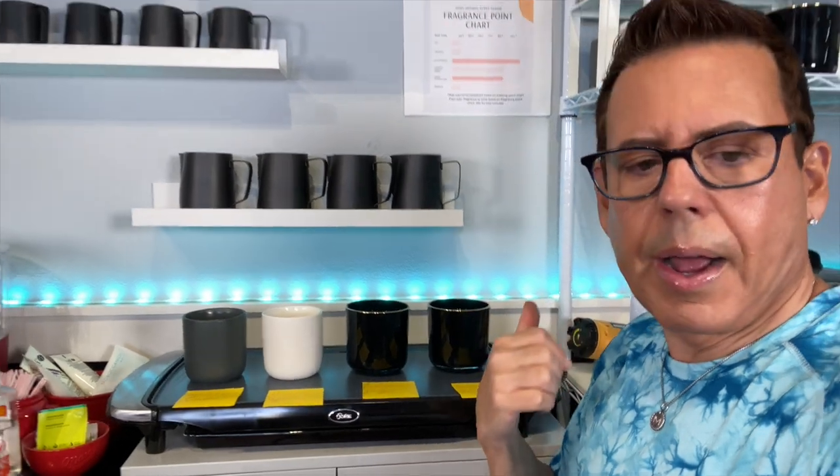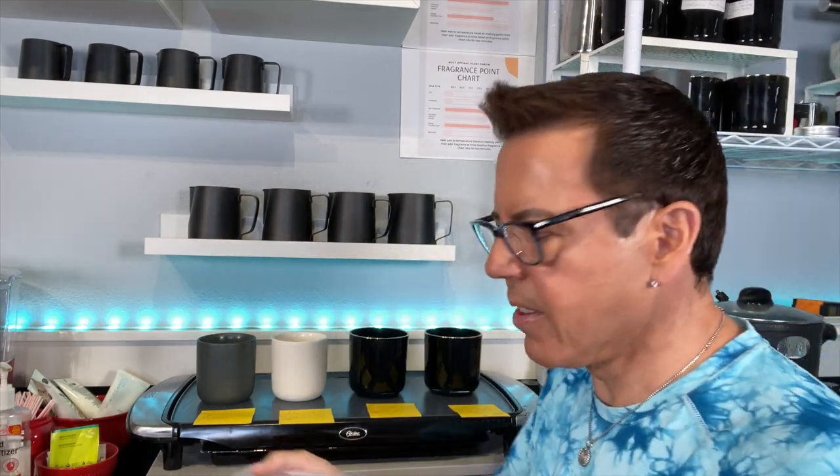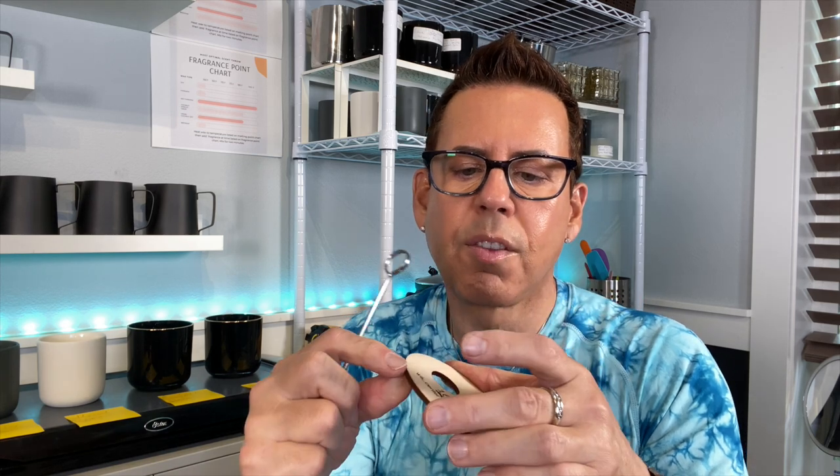I'm going to let them solidify and then show you how I place the wicks. I have these wick placers from 1617.com — I don't know if they still have them available, but any similar wick placer is ideal. This particular holder is for double wicking, so I place it inside the vessel and it gives me the centered spacing for two wicks.